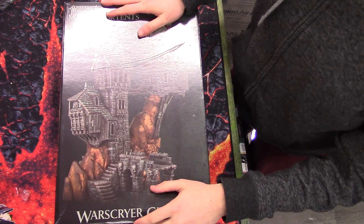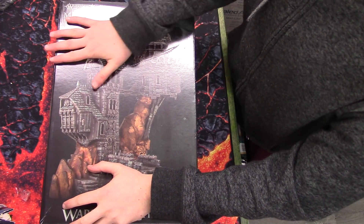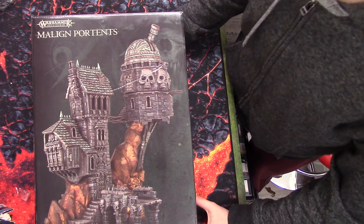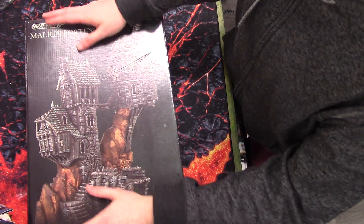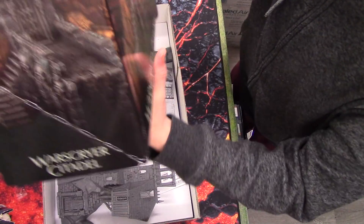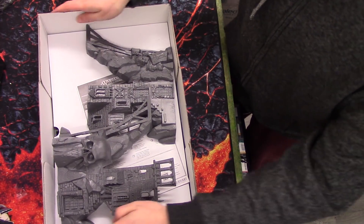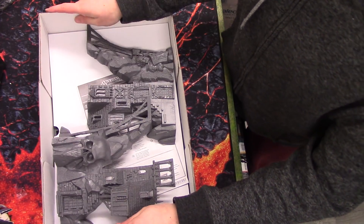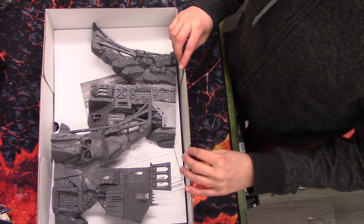Here it is. I had to really adjust the camera to get all this in shot. I apologise for the light reflecting off the surface of the box — we have super bright lights in here for filming. You can appreciate just how big this box is. It has a lid that just slides up. The quality of the cardboard used on the box is not the usual high GW standard.